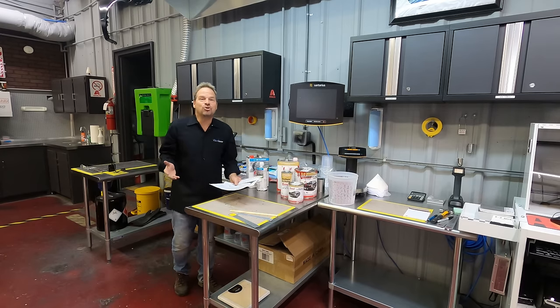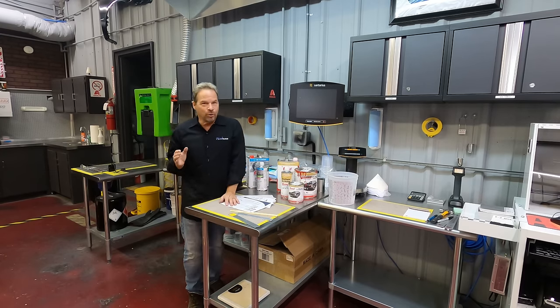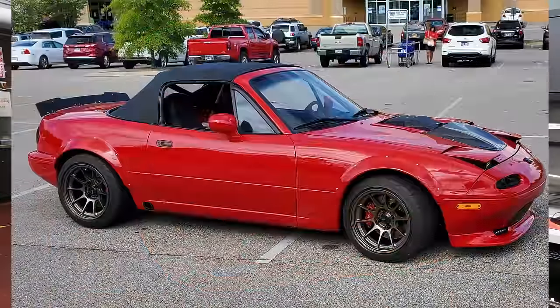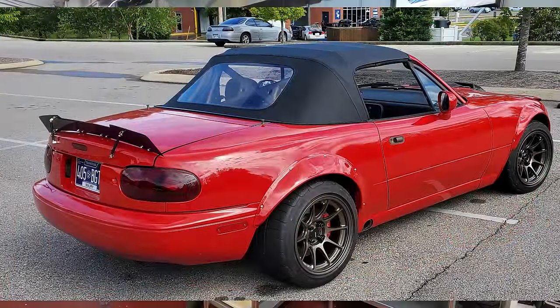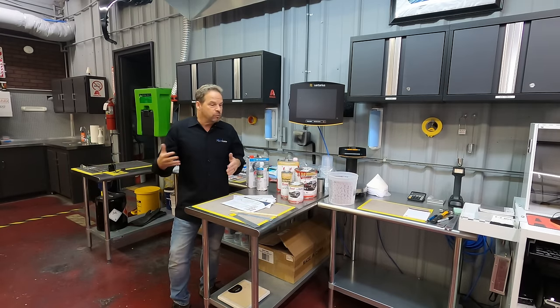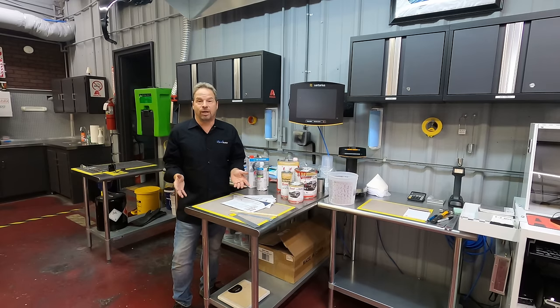Hey, Kevin Tace here with Paintrication University. I sprayed the Rocket Miata project with Summit Racing single stage Viper Red solid color, and I think it turned out really nice. I'm very happy with the paint job, and I wanted to show you a couple of ways to make Summit Racing paint look really great.